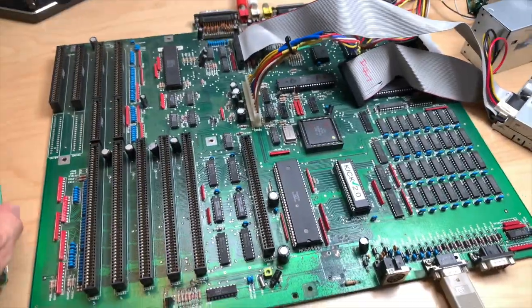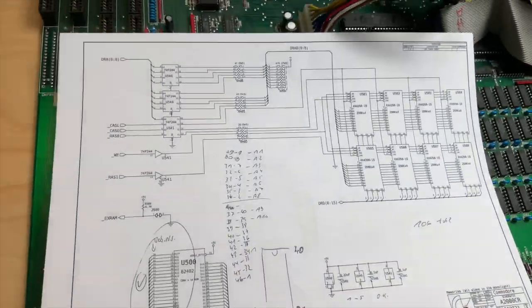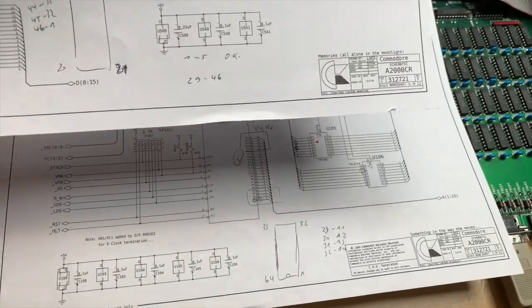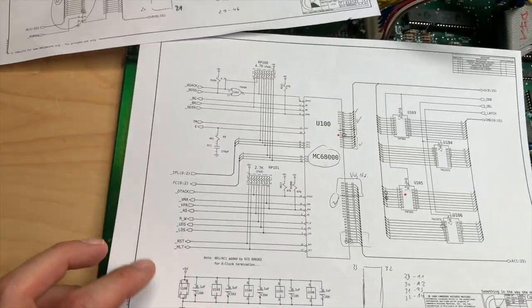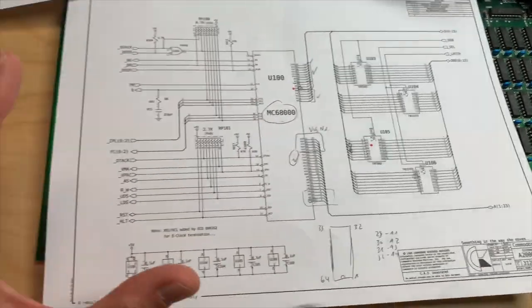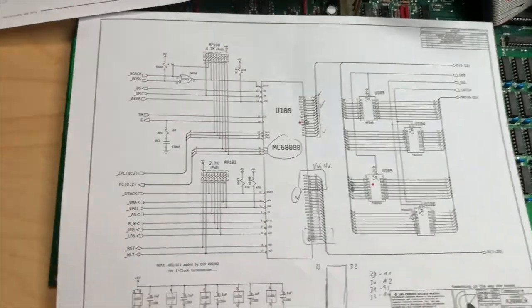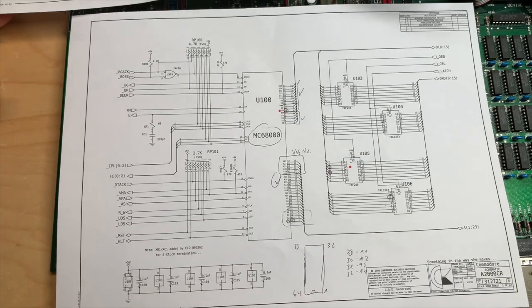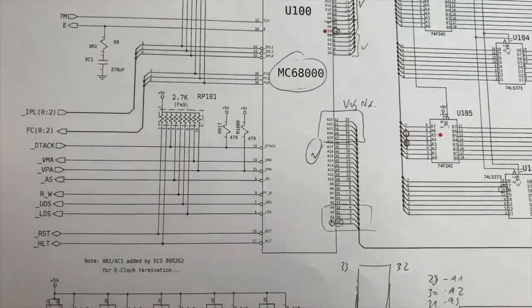I looked for the schematics of this machine. For the rev4 there are none on the internet — at least I couldn't find any — so I got the rev6 schematics made by Dave Haney. I'd never diagnosed a machine with schematics before, especially not a 16-bit machine, and I'm not an electrical engineer by trade — I'm a software guy.